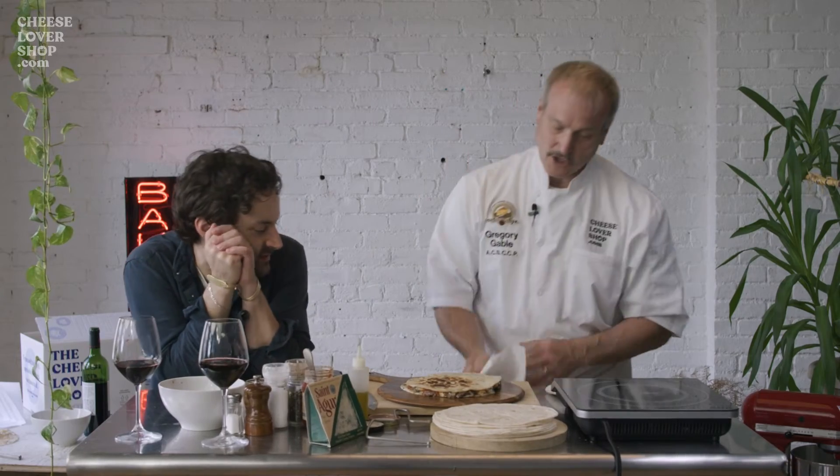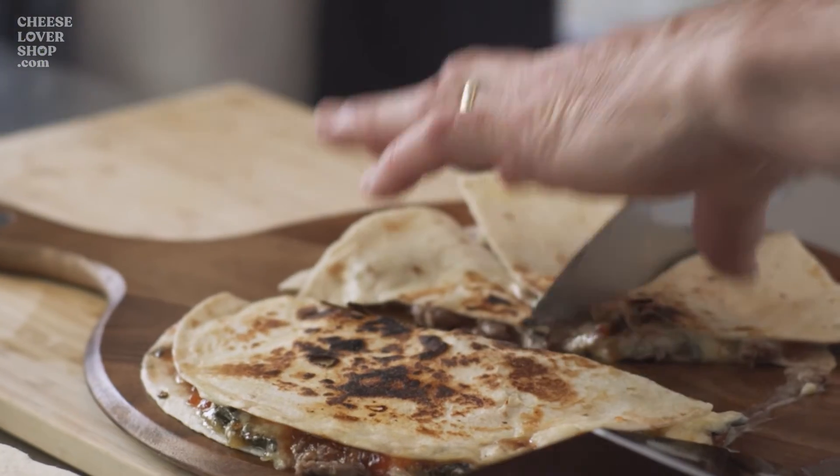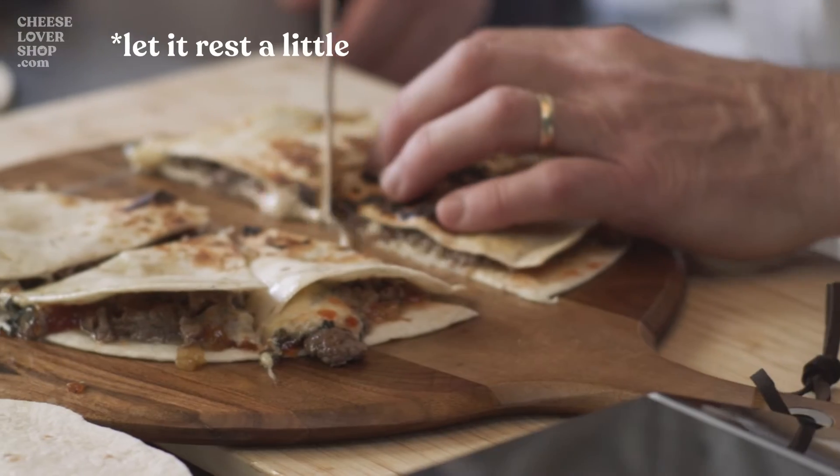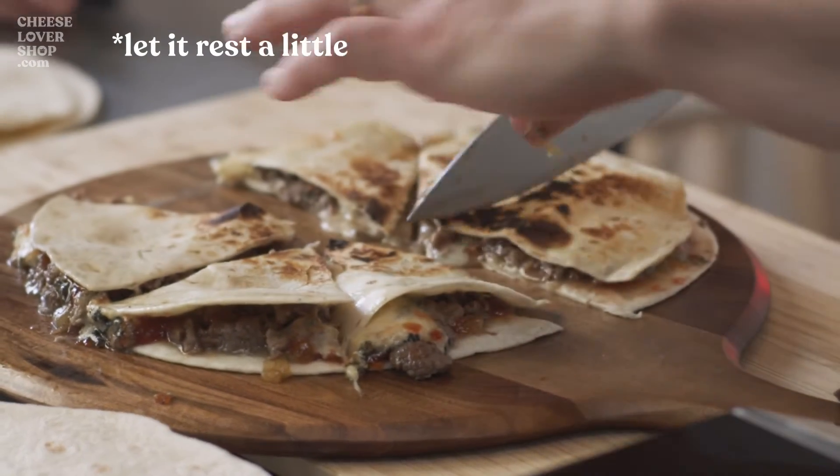Magnificent. Cut it in six. So you want this to rest a little bit maybe? It rests a little — the cheese sets up, everything will set up a little bit.